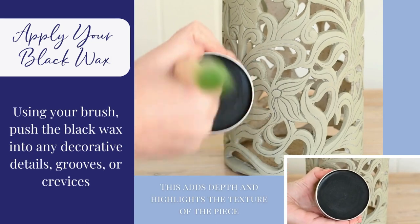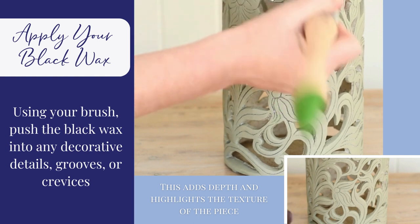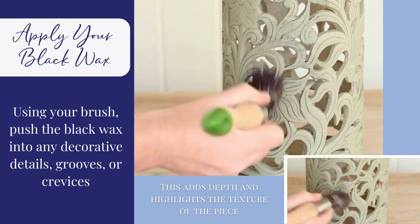Apply your wax. Using your brush, push the black wax into any decorative details, grooves or crevices.